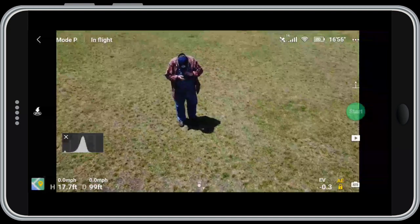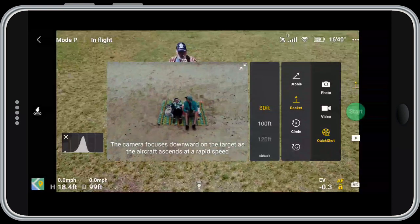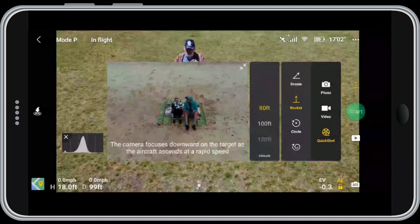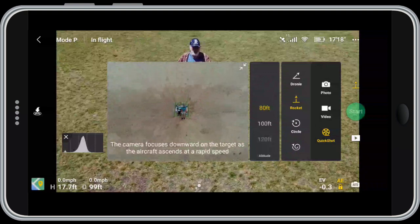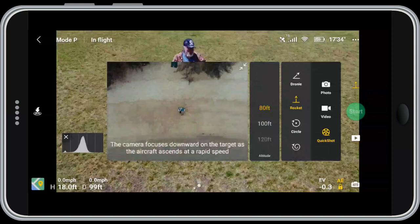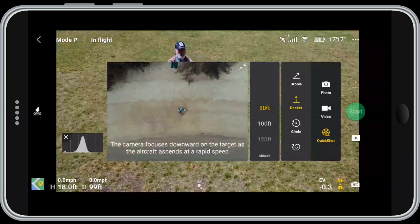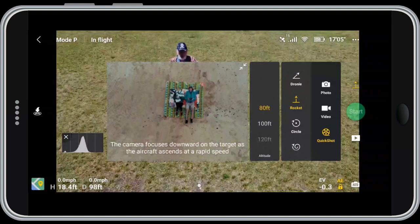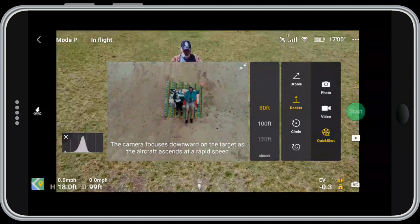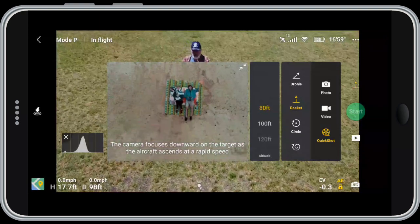Now the next two are more useful to me. The third one is circle — it draws a circle around the point that I select. Keep in mind it's not going to circle around the whole object. If you draw a box on a building, it's not going to go all the way around that building — it'll just go around the point where you selected. So if you're close to a building and you draw a circle, it's going to fly right into the side of the building. Keep that in mind.